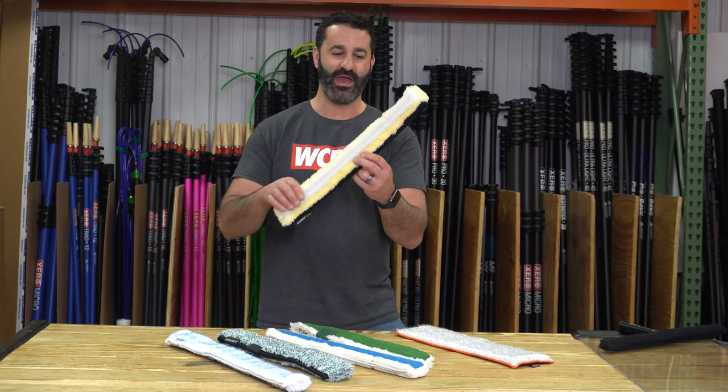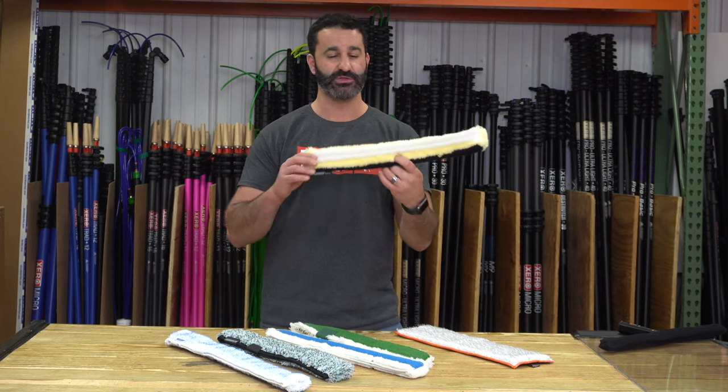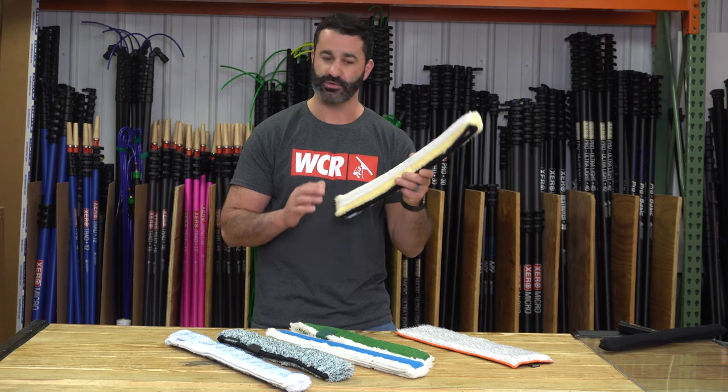Next up from Sorbo, we have the white abrasive strip sewn into one side of a yellow jacket sleeve. Super aggressive. It's going to fit on all your T-bars.